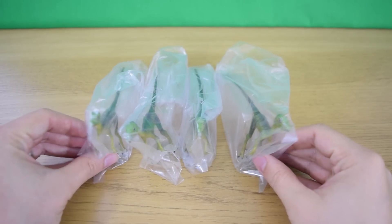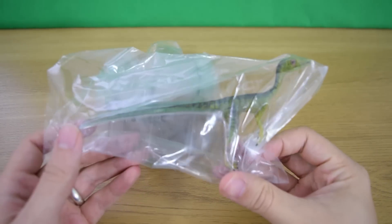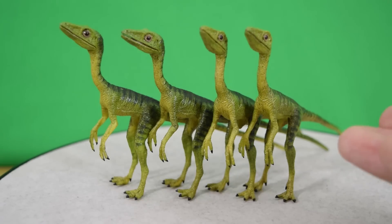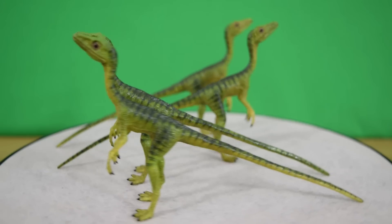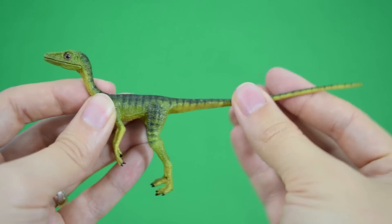All of the Compsognathus are in the same scale — one-sixth scale — as Sentry, the individual Compsognathus. They are all the same sculpt, but because they've been hand-painted they all have their own little variations. Very minute variations, but it's nice because it differentiates them enough.